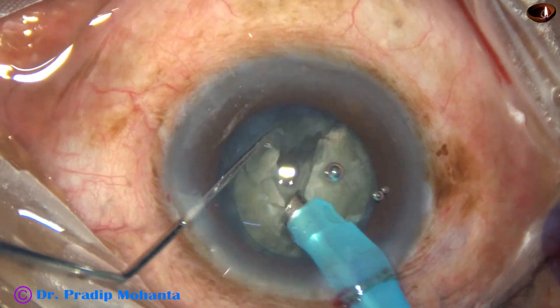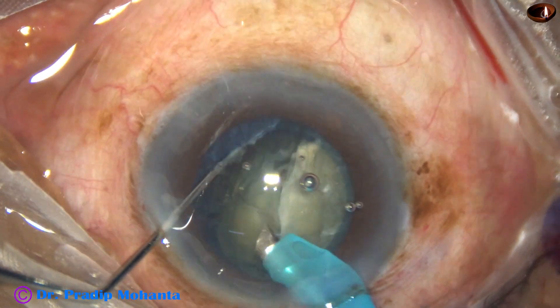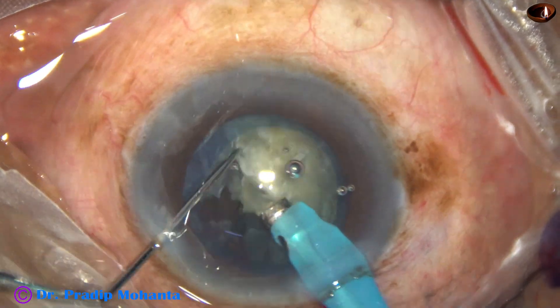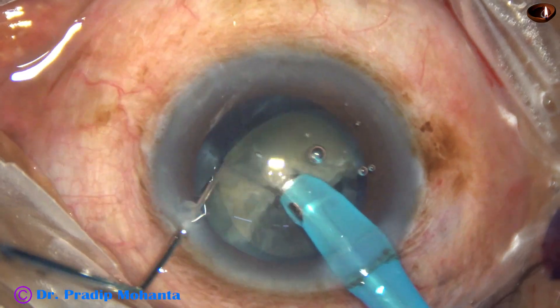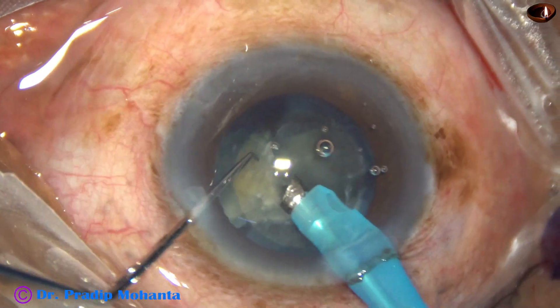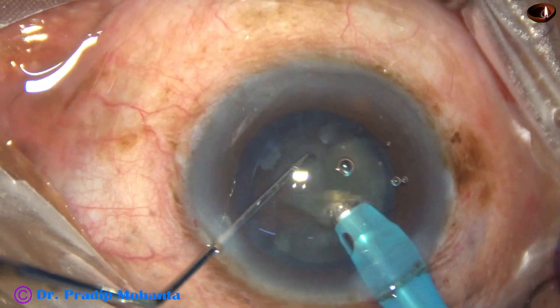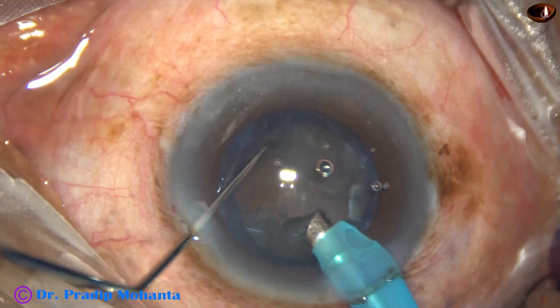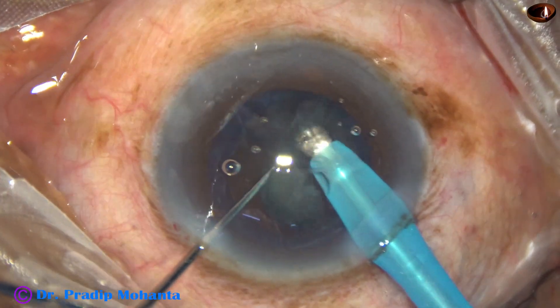The ultrasonic energy being used is 70 percent. Flow rate is 45 ml per minute. Vacuum is 450 mmHg. Towards the end of nucleus management, we decrease the vacuum and flow rate — vacuum is 300 and flow rate is 30.